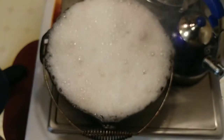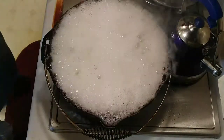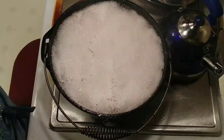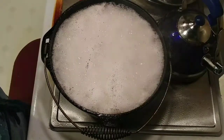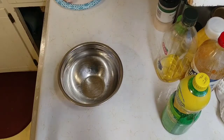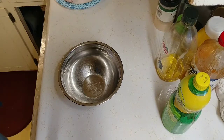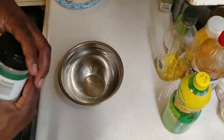We almost set the house on fire there for a second! That happens when there's too much moisture in the wings and the heat is on the high side — those bubbles will go away. Alright, we had disaster after disaster but nothing actually happened. That was just moisture pulling off the chicken. It's frying fine now.